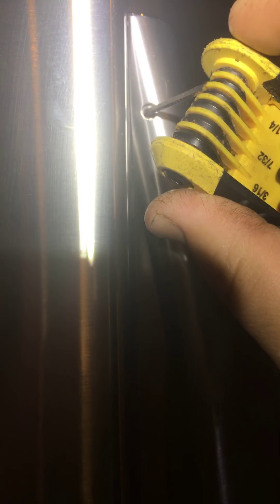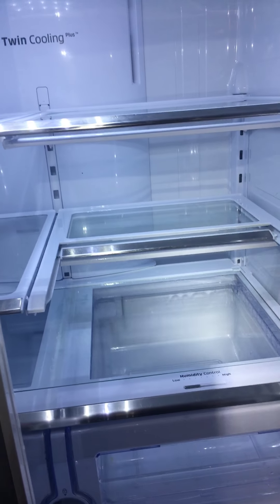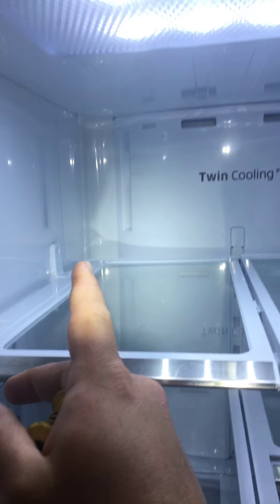I've had this fridge about six months and I've had to tighten the handles. It's a 3/32" Allen wrench and you just tighten right there. If the handles start getting a little loose, there's just one bolt up at the top.